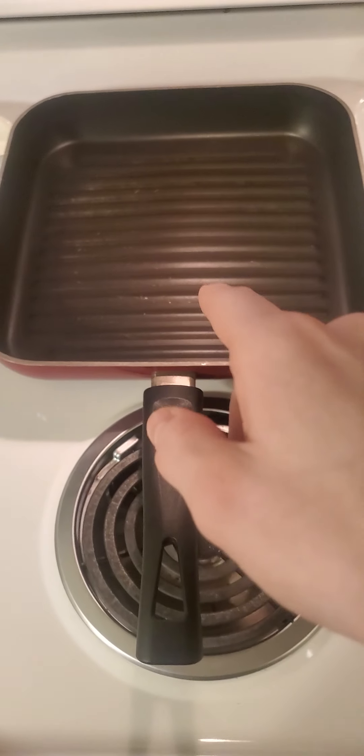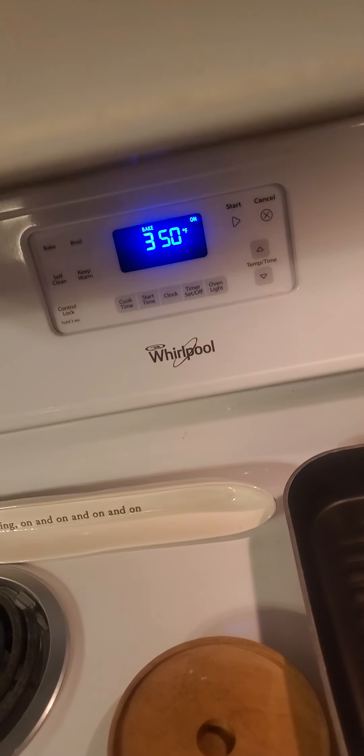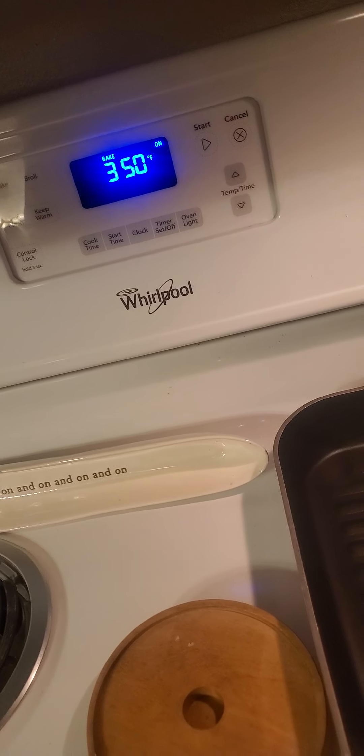You're gonna want to warm your pan. I personally use this frying pan — we used to use them at my old restaurant job. You can get away with a standard frying pan too. You're also gonna need an oven — that needs to be preheated to 350 on the dot. I don't want 349, I don't want 351 — I want exactly 350.